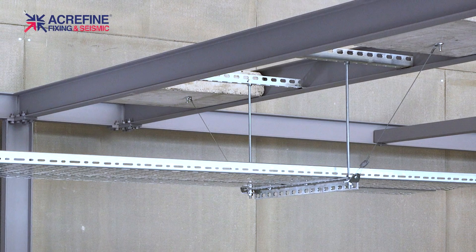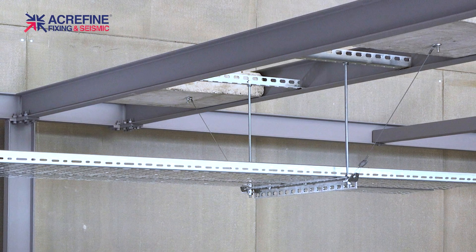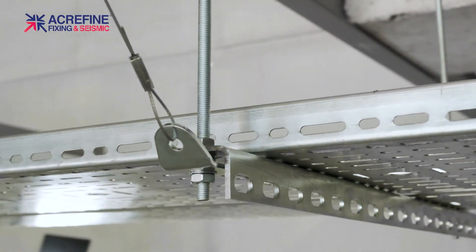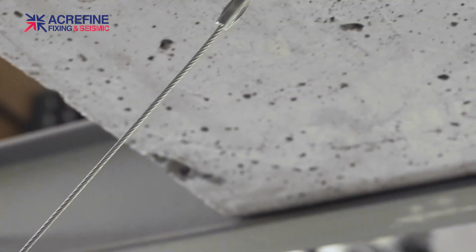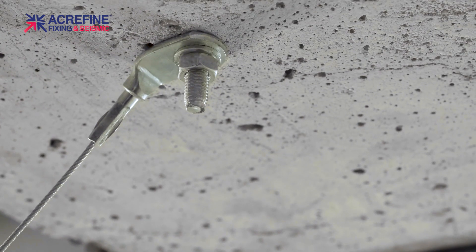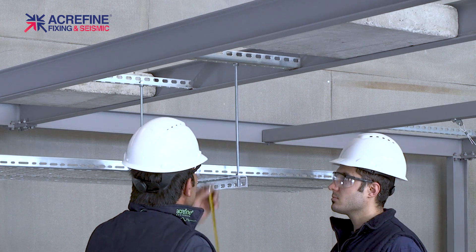Hi, in this film we will show you how to install seismic cable brace kits with grips. Due to the self-locking feature of these grips, you will not require any special tools for installation. Hence, these cable bracing kits provide the fastest and most practical way for seismic protection of suspended services and equipment.